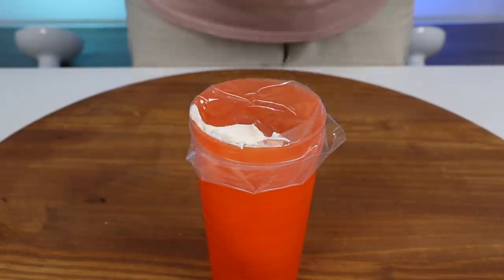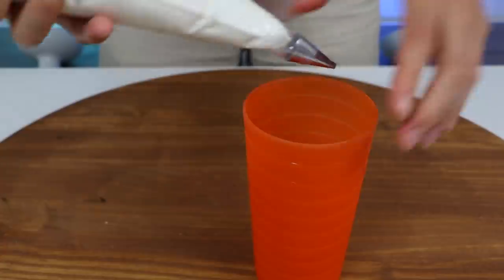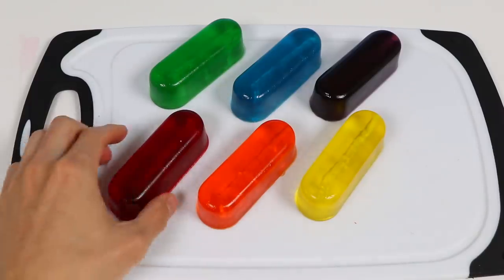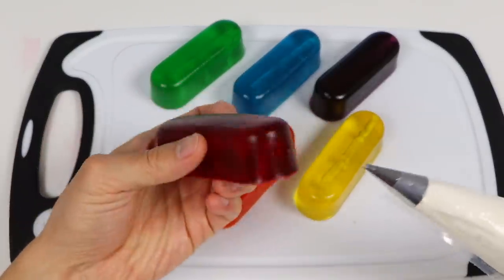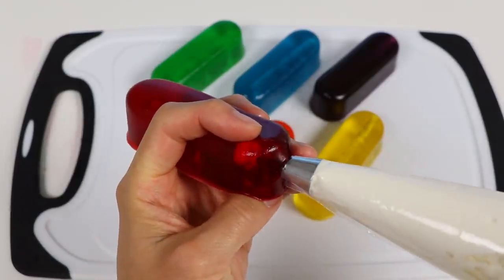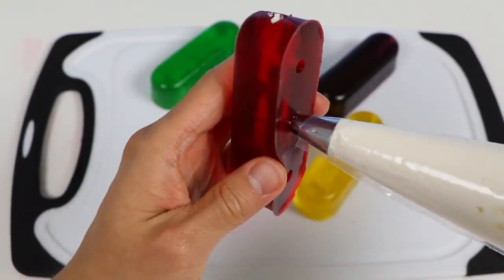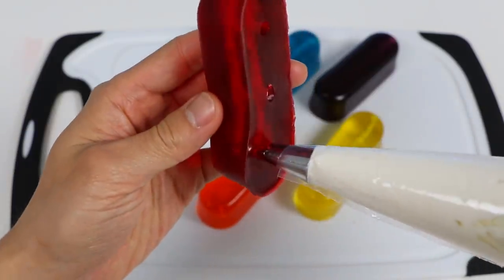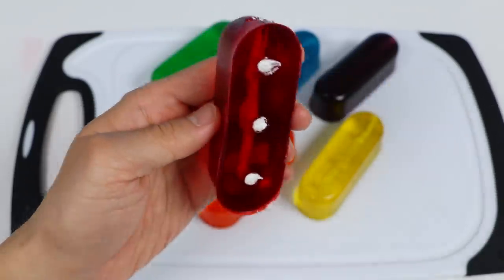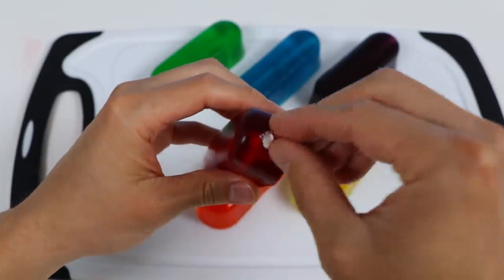Now let's put our filling in a piping bag. We're going to be using a very small tip, since the holes in the Jell-O aren't that big. Let's start by filling up our first Twinkie — inject from the side first, but don't put in too much. If you do, it'll burst out and look messy. That's why we have the holes on the bottom to finish up. Look at that — you can see it filling up! Now remember that little stub I told you to keep? We can cover up the sides to make it look prettier. Here's our rainbow Jell-O Twinkie!